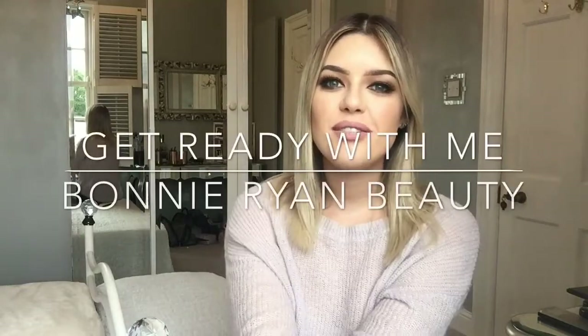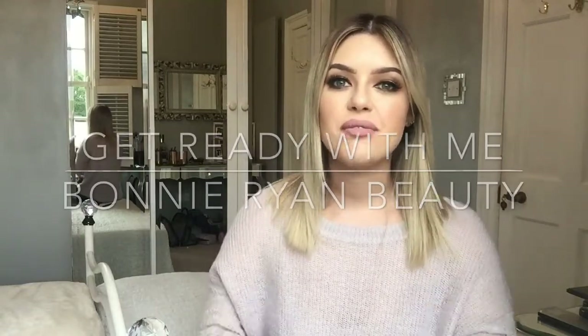Hi guys and welcome back to my YouTube channel. Today I'm going to be recreating this burnt orange smokey eye look. It's the makeup look I do pretty much every day, and I'm going to talk you through how best to blend your eyeshadows and get that flawless finish on your eyes.